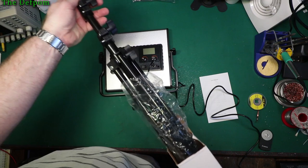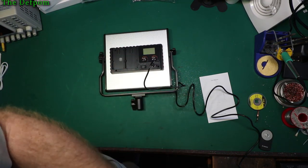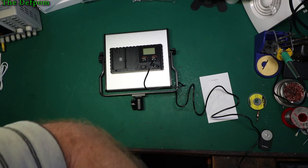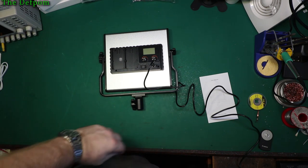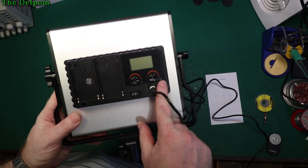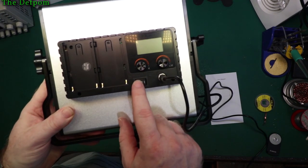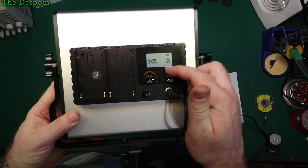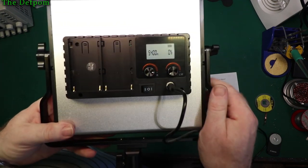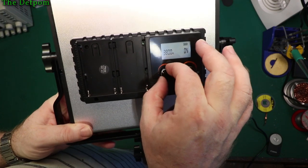These are not bad tripods — fairly light, not super robust, but okay. As long as you don't abuse them they're fine — I've never had a problem with mine. Alright, so the back panel: your Kelvin and lumen adjustment. We'll turn it on. I've got it turned right down so you can see the Kelvin adjustment on the display.